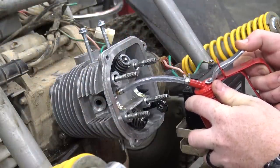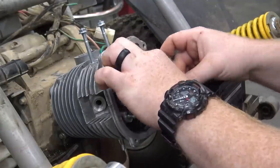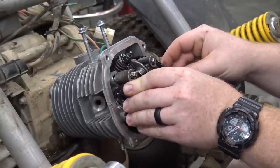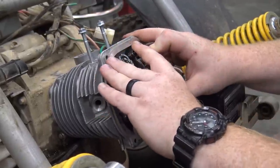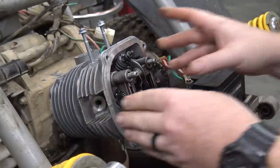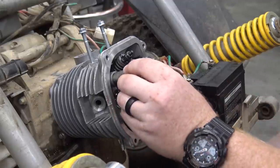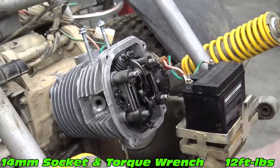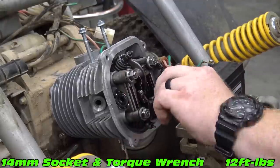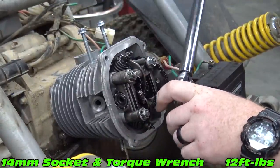Slide in the cam chain guide and install the head. Pull in and install the cam and rockers while making sure to line up the dots on the side of the cam with the head. Place the washers flat side towards the rockers and thread on the nuts. Torque down to 12 foot-pounds.